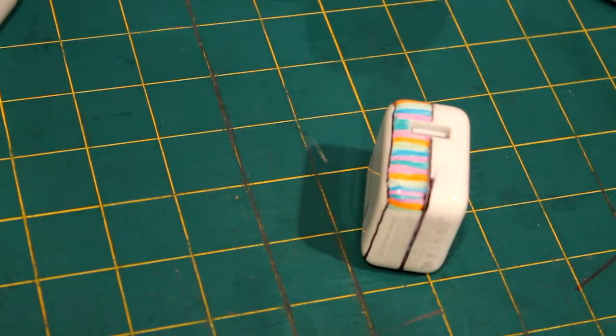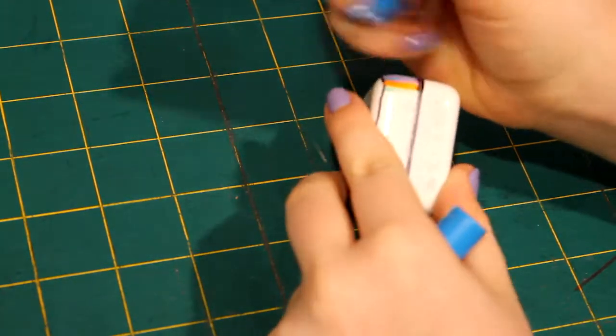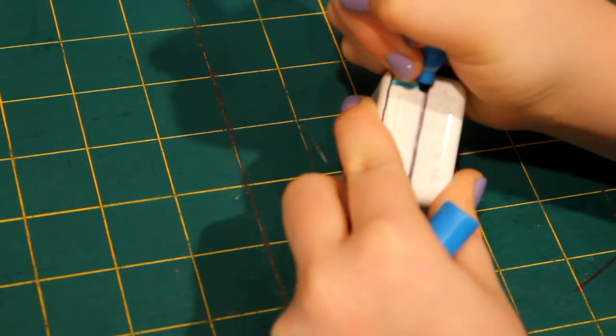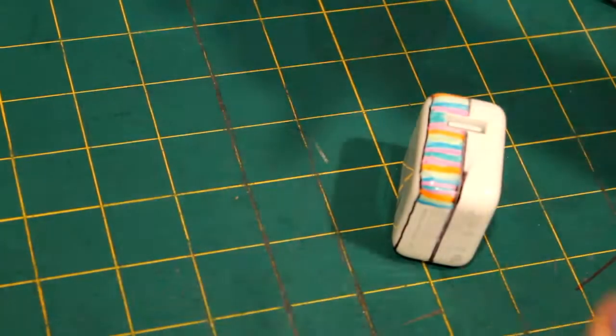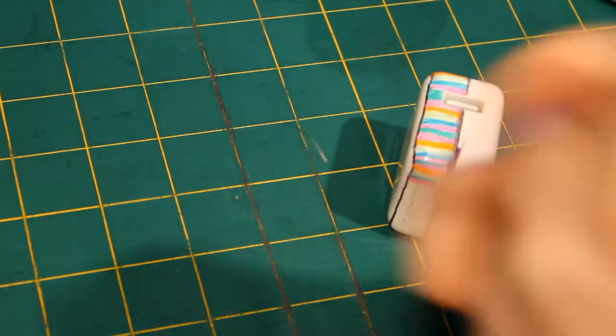The second step is pretty simple — just draw lines in any direction and any color. Get creative with it. If you're using an iPhone charger and not an iPad charger like me, you can color each side of your charger with a different color. And pretty much in a few hours, you're done!